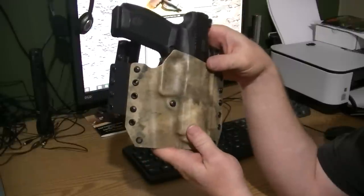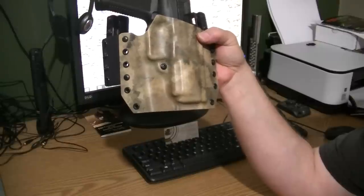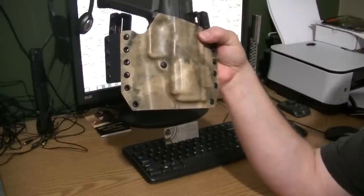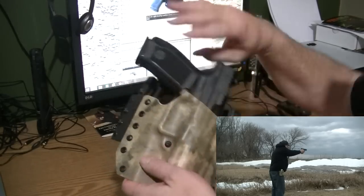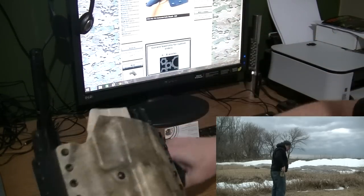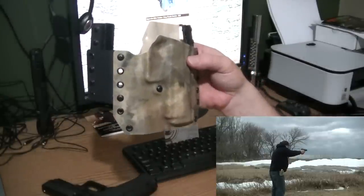So back to the review on the holster here. I ordered this holster at the end of November and just got it in the other day. I'll roll in some footage of me on the range using it. The first thing I noticed when I pulled it out of the box was quality.